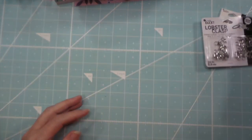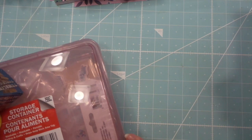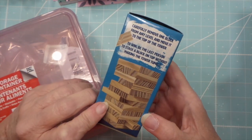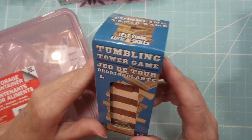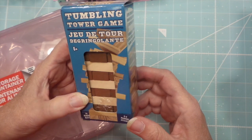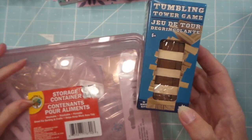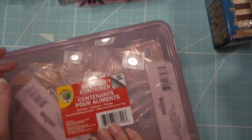That is my Walmart haul. I also headed over to Dollar Tree. I've been wanting to make little Christmas ornaments using these blocks, and I'll probably try that in a couple of months - maybe sooner. I got the blocks finally because they'd always be out of stock.